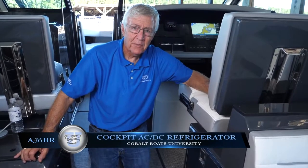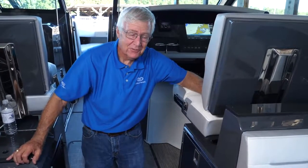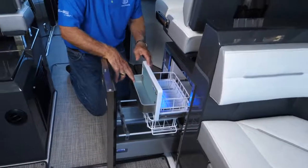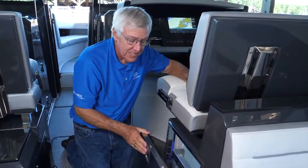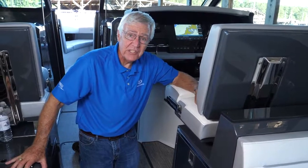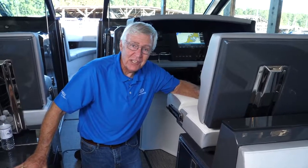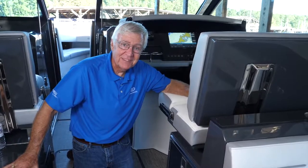The A36 Bowrider includes a cockpit AC-DC refrigerator, meaning it runs on shore power, generator, or ship's 12-volt power. It's a drawer-type refrigerator with a small ice compartment — it won't make ice but will keep ice. The thermostat is in the back of the compartment. If both AC and DC power are available, it automatically runs off AC. When you unplug from shore power and the generator isn't running, it automatically switches to DC power with no changes needed. It's a very efficient refrigerator that takes very little power to run.